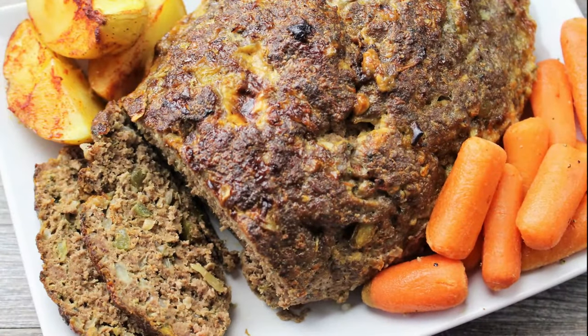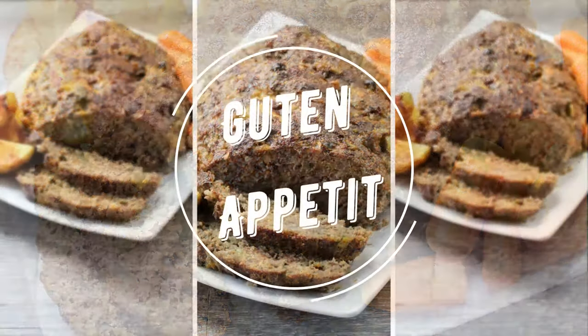Serve with baked potatoes, Spätzle or Salzkartoffeln, and a veggie side dish. Guten Appetit!